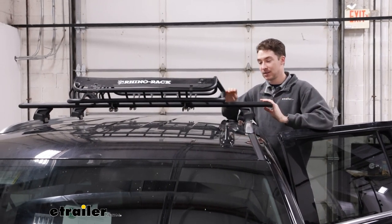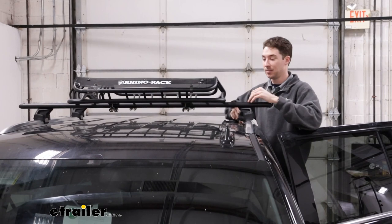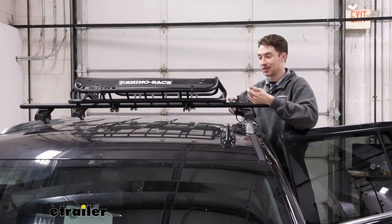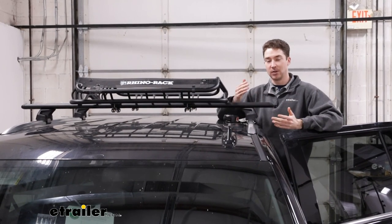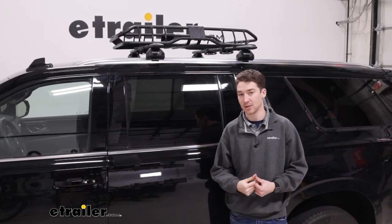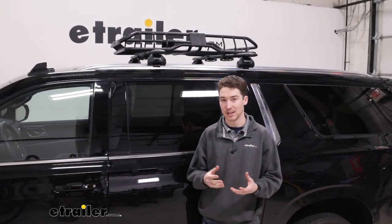As far as the height goes, the Suburban is already a pretty tall vehicle, so you factor in the roof rack and the carrier itself, you're going to be adding even more height. From the top of our crossbars to the top of the basket, it's about six and a quarter inches. So that's something you want to keep in mind as far as can I store this in my garage or are there anywhere that I'm going to run into clearance issues. The basket is made of a steel construction with a black powder coat finish, so it's pretty heavy duty and it should hold up well to rust, corrosion, weather, anything that you're going to throw at it.